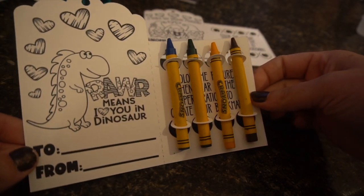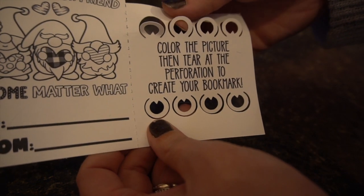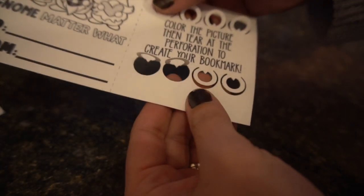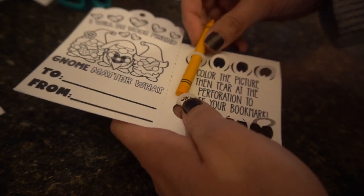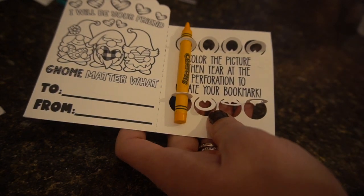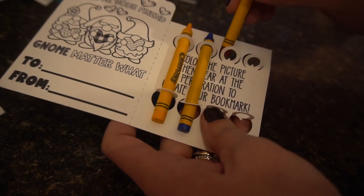So to finish these up, I just put a few crayons in here. I love how this works because they do actually stay in place really, really nice. Basically all you do is push these little holes upwards towards you and then you can easily put your crayons in. The crayons I'm using I just bought from the dollar store — nothing fancy, not the Crayola kind. I'm just taking random colors and putting them in here. The little kids can just color it in however they want and write their name to and from on there.